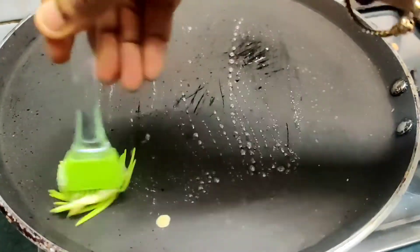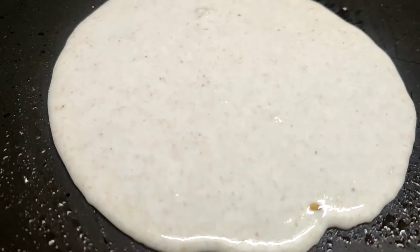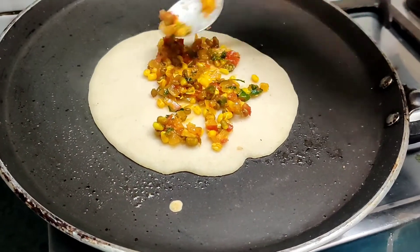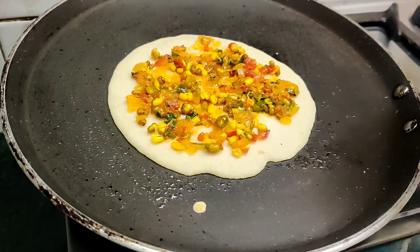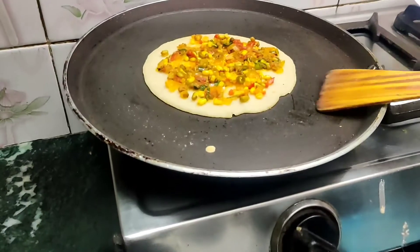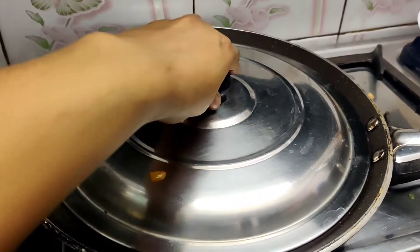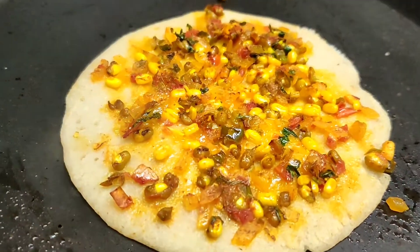Let's start making this uttapam. Grease the pan with butter and add the batter to the pan. Once it is semi-cooked, put the sprout mixture and spread it over the uttapam. Once nicely done, close it with the lid and allow it to cook for some time. After some time, do not flip the uttapam — allow it to cook on the same side once again. Once it is properly cooked, take it off the pan and it is done.